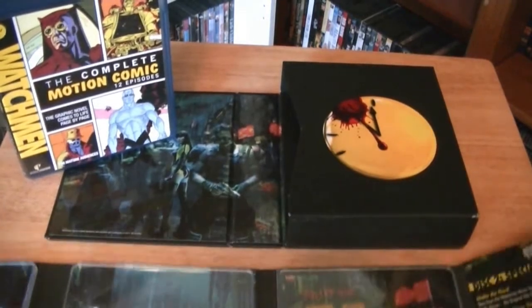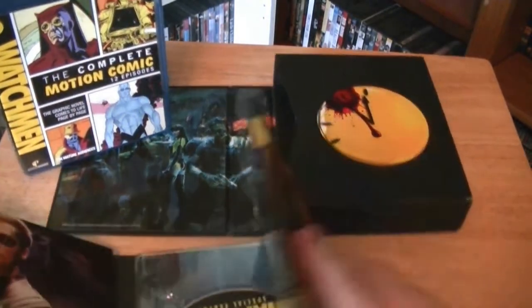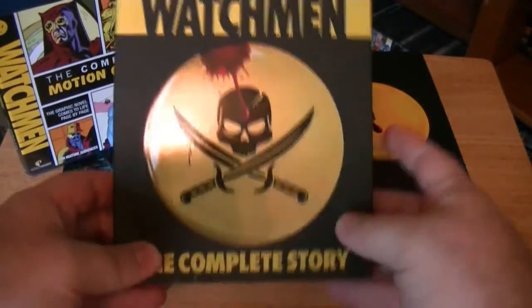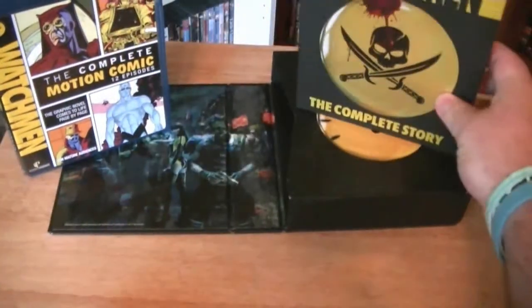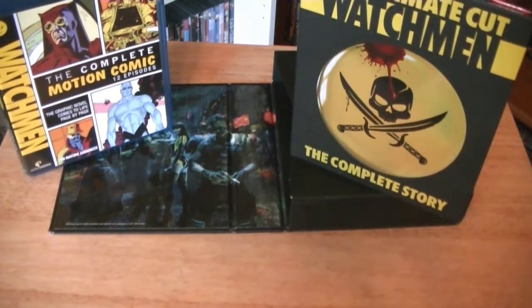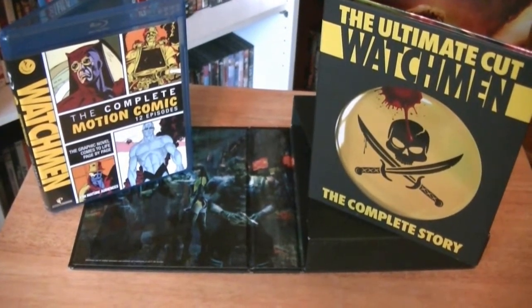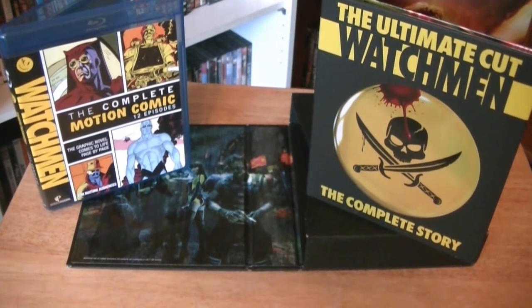Very excited to revisit this film and see this cut. I've never seen this cut of the movie. I've seen a lot of the stuff that's already on here, but I've never actually seen this cut. There is Watchmen, the ultimate cut, the complete story on Blu-ray.